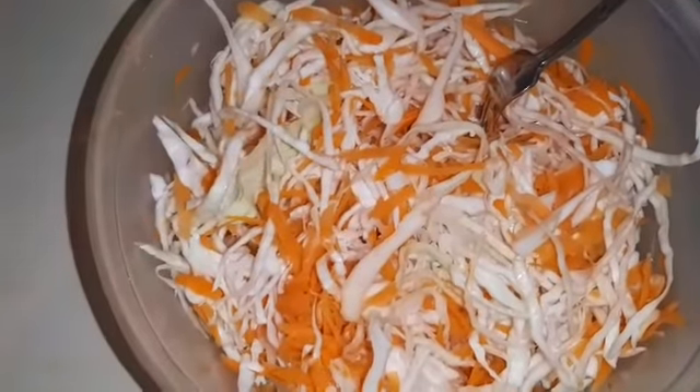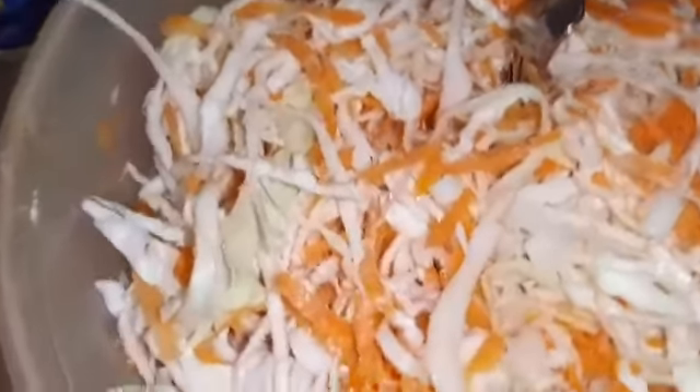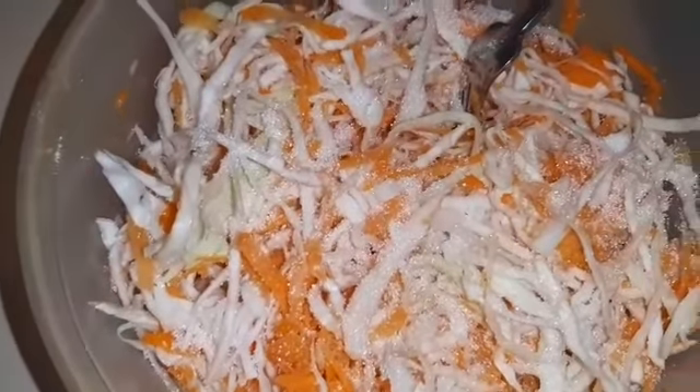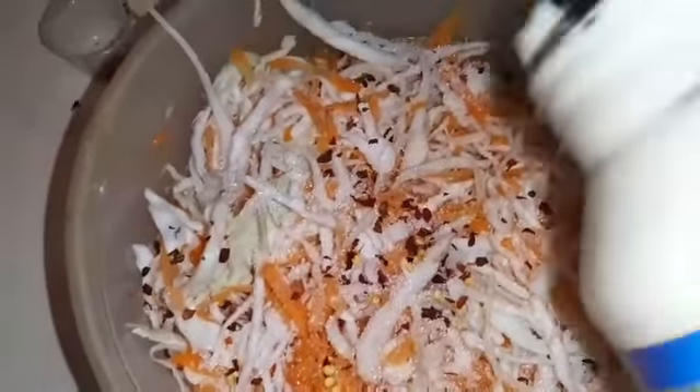I'm doing the coleslaw — just a little bit of soy, sprinkle a little over it. A little sugar. I'm just going to put a little bit of fresh pepper in it. Just the mayo.